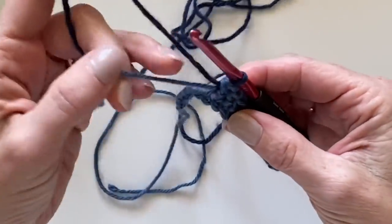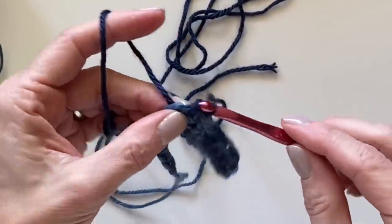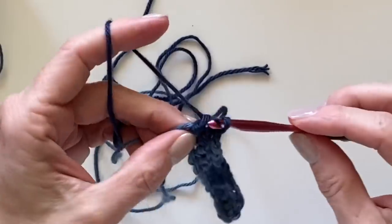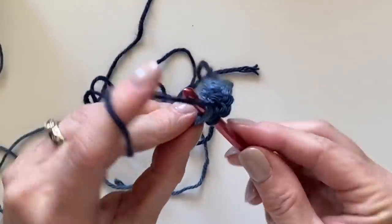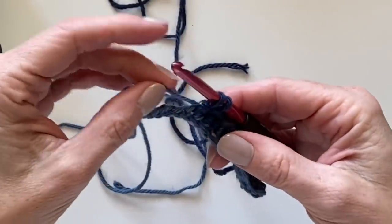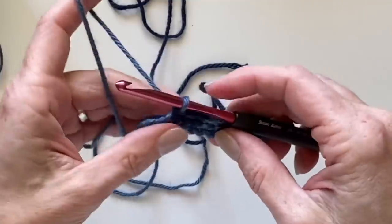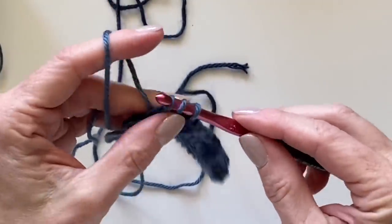Give the yarn a little bit of a tug. Sometimes I like to give this a little tug too before I pull up. With my other gingham blankets that used much larger blocks, that yarn could get a little looser.